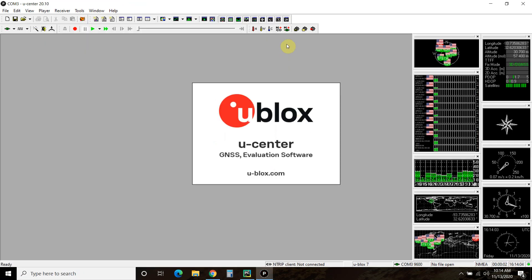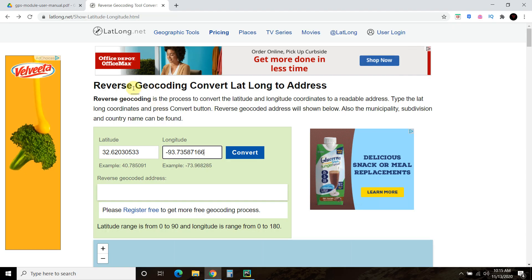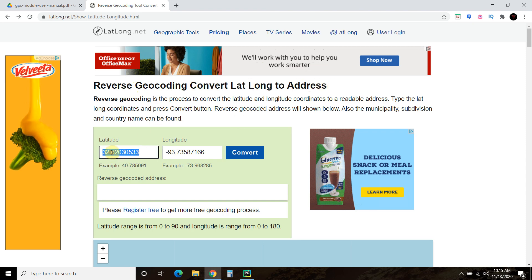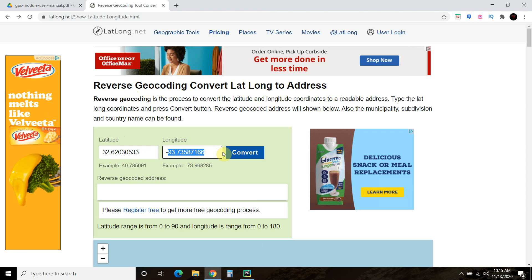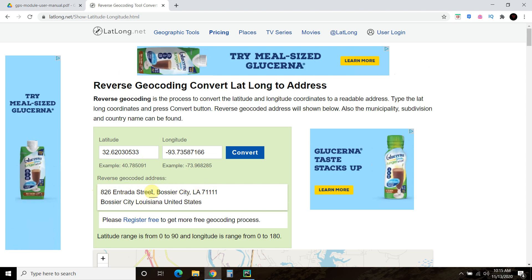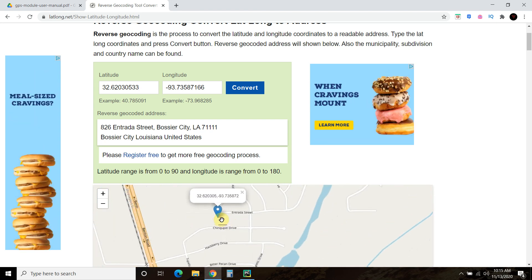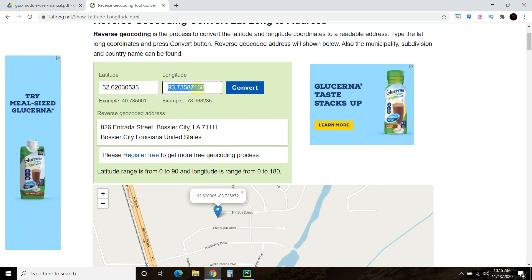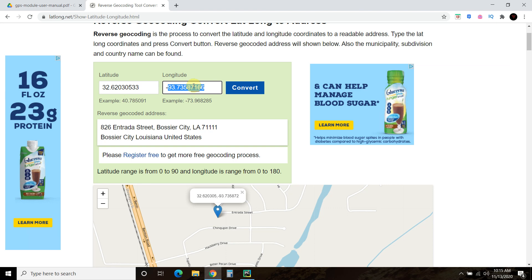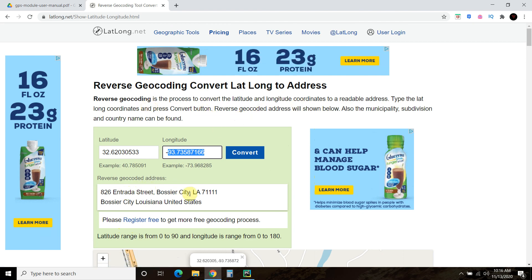Let's look at the accuracy. For $16, I'm surprised at the accuracy. We're going to take this longitude and latitude and do a reverse lookup on it — using a reversed geocoding converter, taking the decimal version of the latitude and longitude like you saw in uCenter. This is indeed the address to my house and it shows a map to it. Funny thing about this site is you can't copy and paste these values because it says 'bot detected', so probably can't use it for reverse geocoding in the future — though you can register for free. But this is super accurate for $16.